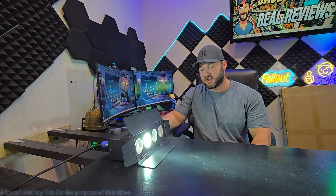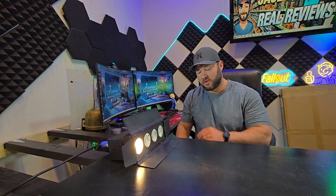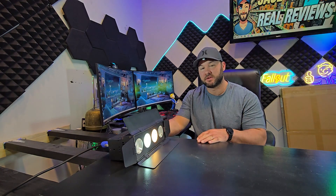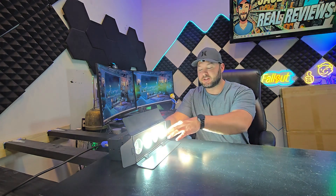I'm showing you guys this stage light here. I don't have the remote for it, so I can't show exactly how specific and customizable this thing is, but it does have a menu button on the back. I highly recommend you get a remote that's going to work this thing.